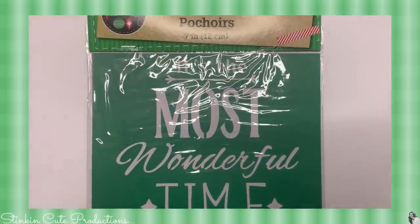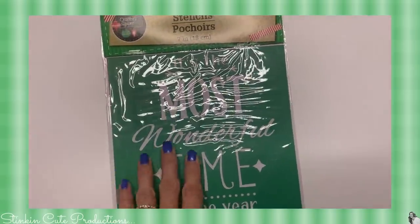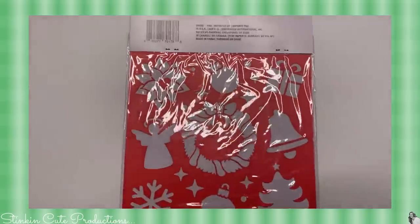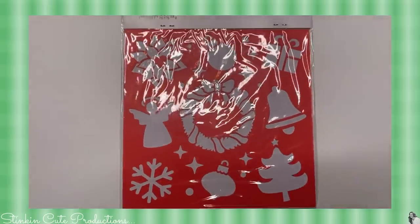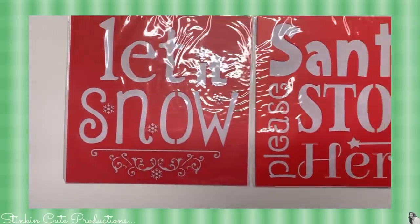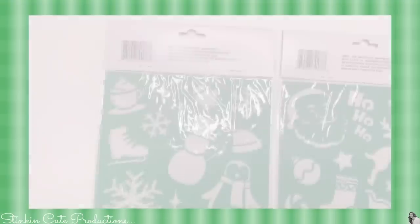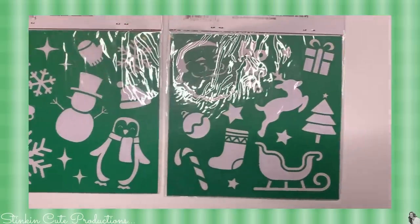These stencils are amazing — I have got an easy DIY in store for you using them. You get two in a pack: a saying on one side and fun characters and embellishments on the other side. When you see what I do with these you are going to love it. It is such a quick and easy DIY, you're not gonna want to miss that.